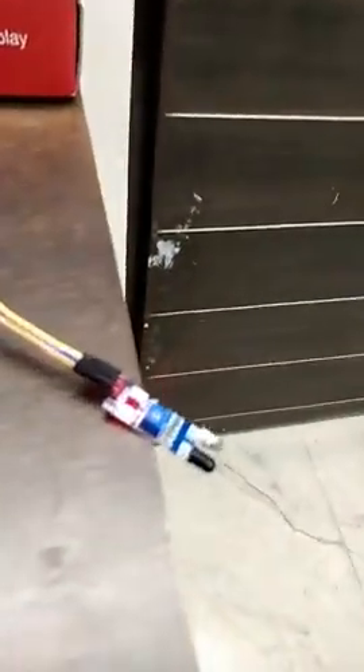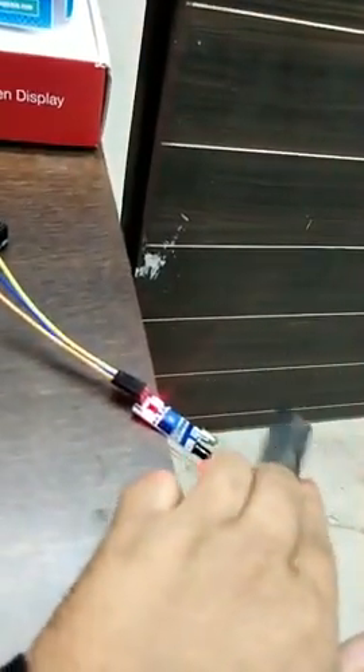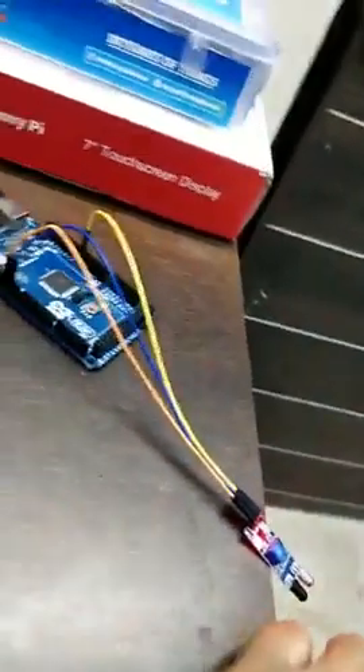Hello everyone, let me put more light here. I am attending the course by Cognizia. This is an IR sensor — if I put something in front of it, the light glows, as you can see.